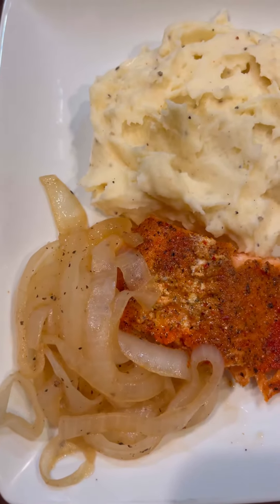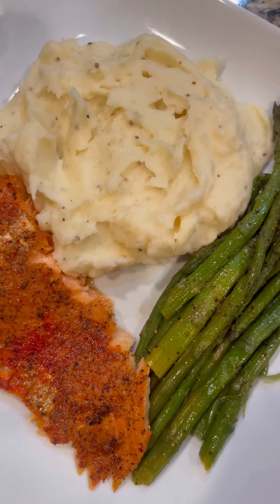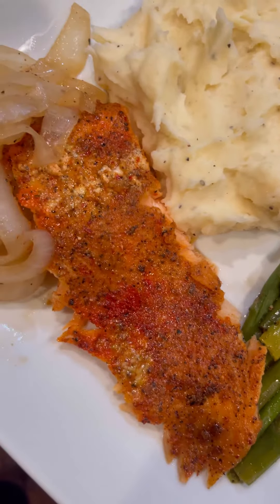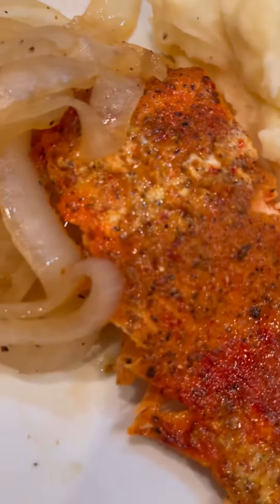Alright, dinner is finished and we have some mashed potatoes with asparagus, some trout, and some sautéed onions in vinegar. Let me get a little closer.